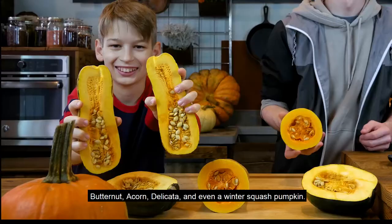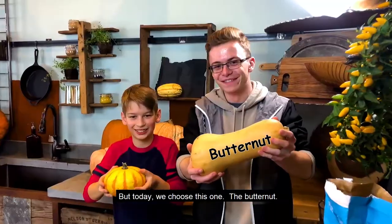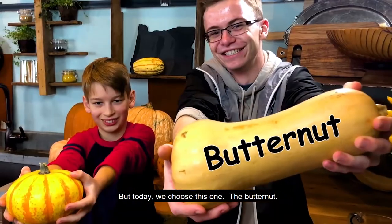Butternut, acorn, delicata, and even the winter squash pumpkin. But today we choose this one, the butternut.